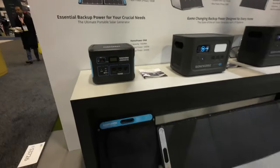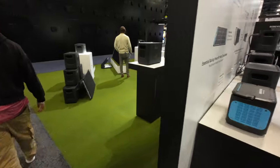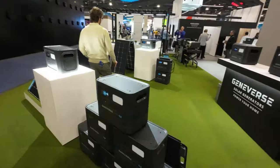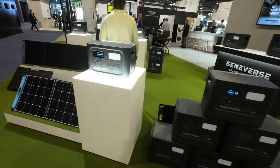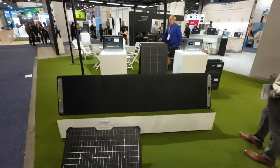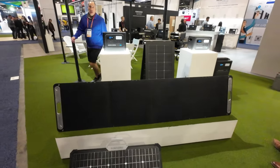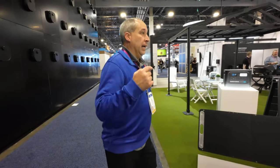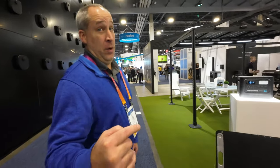These are the fastest solar charging panels I've ever seen. These big panels right here will charge my unit in four hours — it's quick! But you want to see something cool that I didn't even notice?